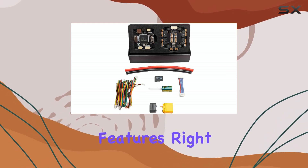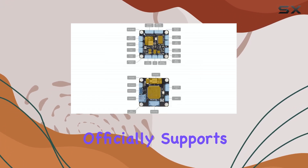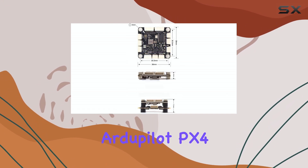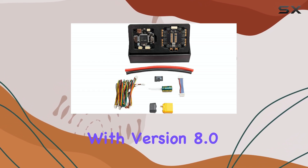One of the standout features right away is its wide compatibility. This isn't just locked into one system. It officially supports all the major open-source flight control systems like ArduPilot, PX4, and Betaflight. Plus, INAV is slated for official support starting with version 8.0.